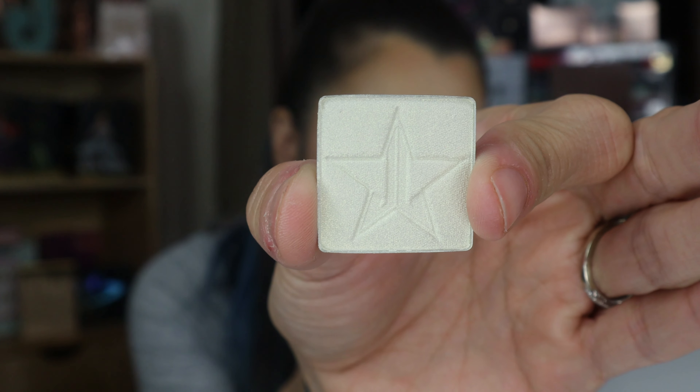Next up we have single eyeshadows — not loose, single eyeshadows. This one is in Jawbreaker. I'm gonna go ahead and swatch it — this might be from the Jawbreaker palette. It is a beautiful gold color. I do have the Jawbreaker palette but I just haven't had the chance to play around with any of the colors. That is the color right there and it is stunning.